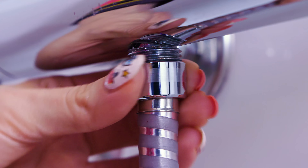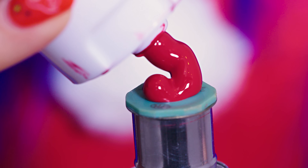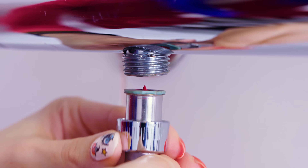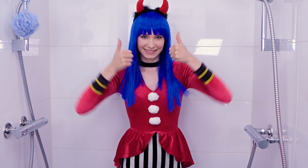Prank wars are not over just yet! For the scary shower prank, all you have to do is unscrew the hose that is connected to the shower head. Now take some food coloring or acrylic paint in any color of your choice and squeeze some in the opening on one side. Screw the hose back to where it's supposed to be and the next person who's gonna take a shower is in for a big surprise!